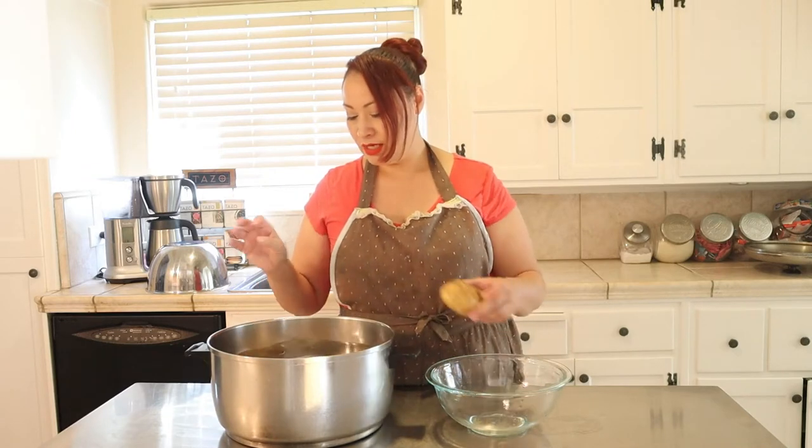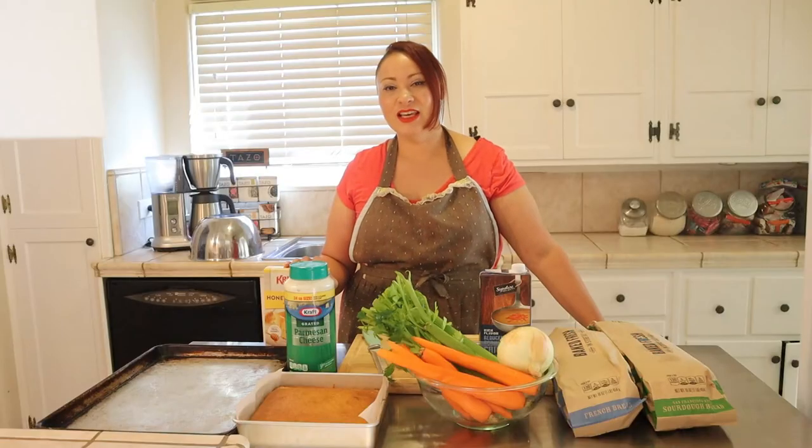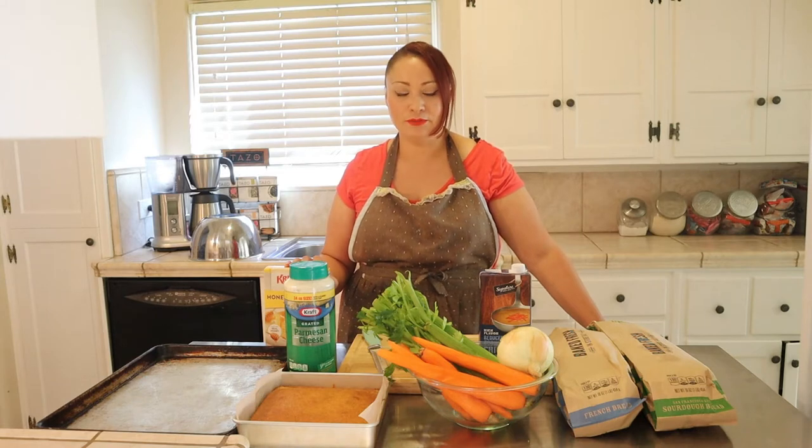I'm also going to make mashed potatoes. I have these russet potatoes — you can make as many as you want depending on the size of your family. I'm throwing in about eight potatoes. I'm going to boil these on the pot. So I have the turkey in the oven and the potatoes in the pot on the stove.